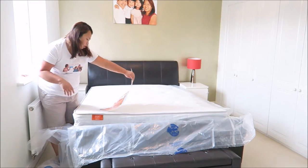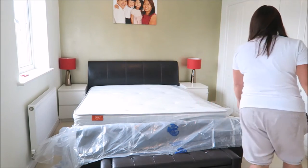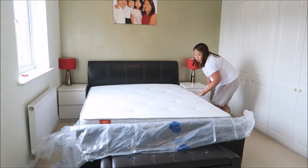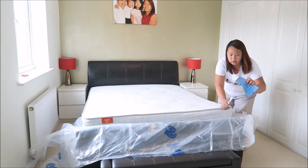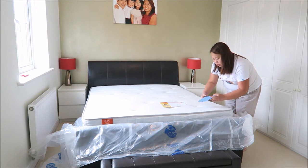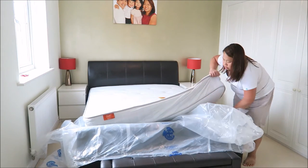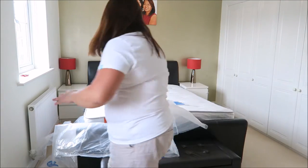There are instructions here — oh no, that's the poster. I'm going to cut this off. I think the instruction sheet is under me here. So the instructions say it gives you a one-year guarantee, and there's some information here. That's how easy it is to get this out and put it onto the bed.